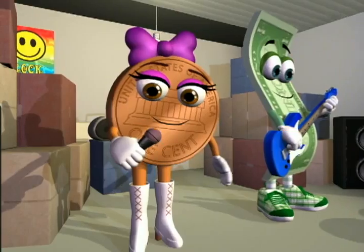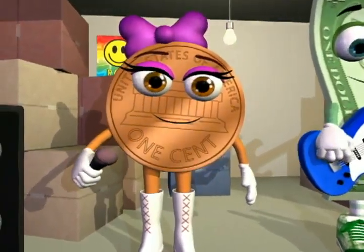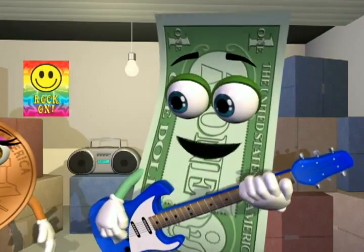Is this thing on? La la la la la la la. Are you ready, Bill? Rock on, Penny.